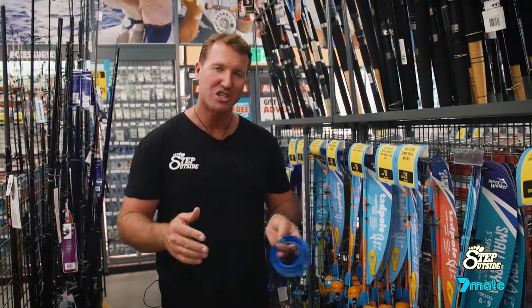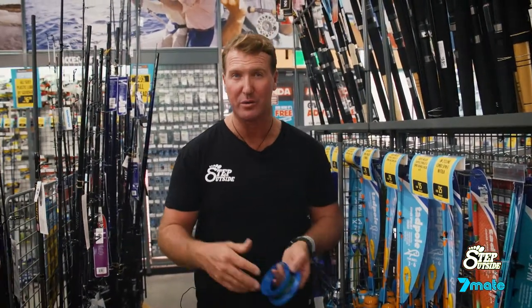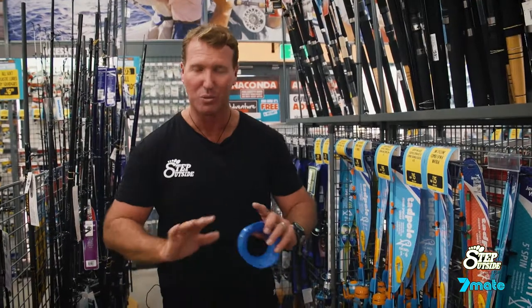Starting out something nice and cheap is a good way to get the kids involved too. You don't want to give them a $100, $200, or $500 outfit when they're going to throw it in the water, into the sand, walk off and look at butterflies or sand crabs. It's a waste of money.